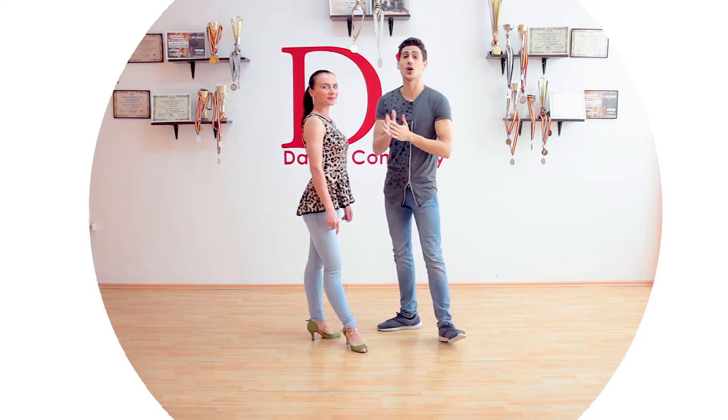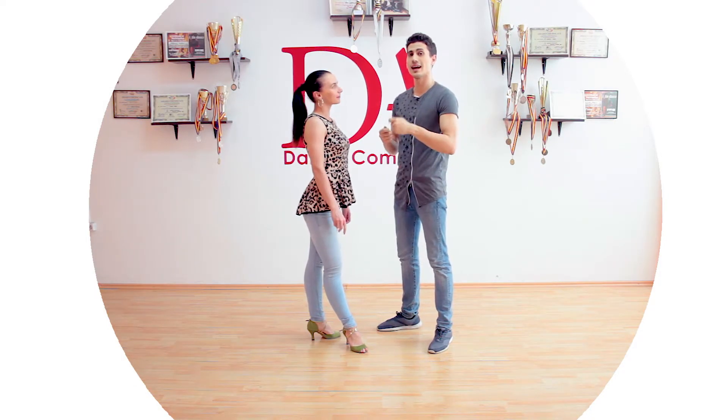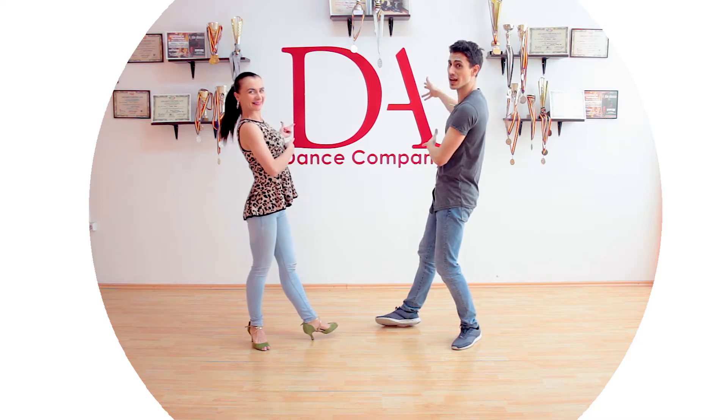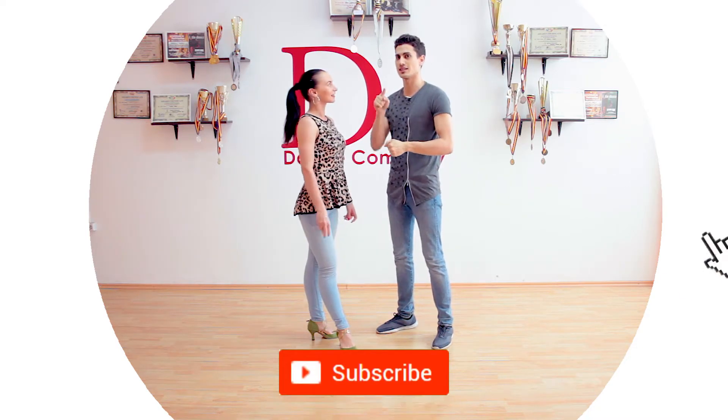Hello, welcome to Moves on Counts. Today we are going to do something based on the Backspot turn and Coppa. I am Marius, I am Elena, and if you don't know us we represent our dance company DA. If you haven't already, consider subscribing and clicking the bell button.